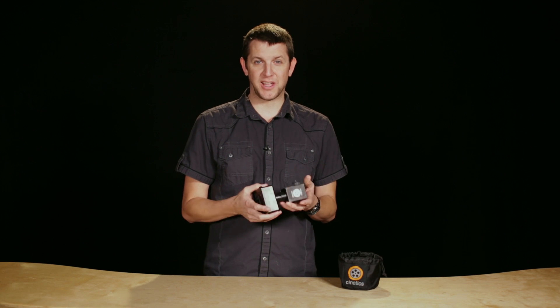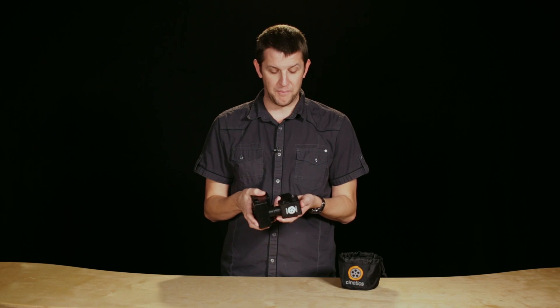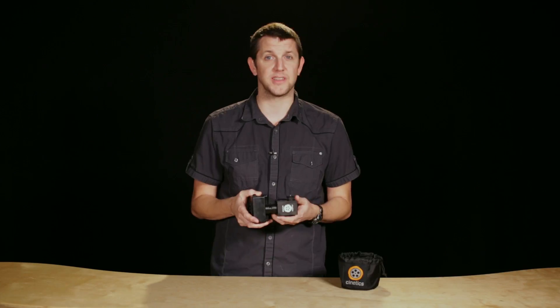But for our purposes, we got this cool actually prototype unit, so this thing isn't even really finished yet. But even as is, with just these two simple pieces, it's really cool and you can get some really cool results. So let's take a look at a few of the shots that we took.